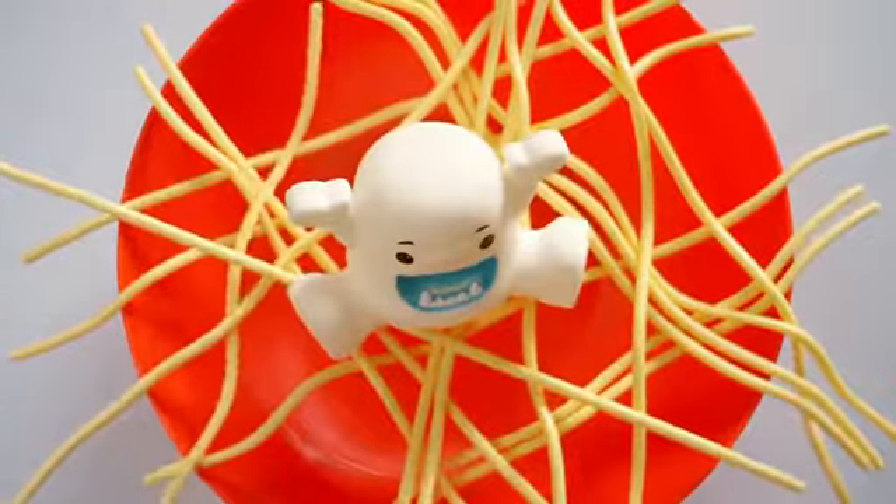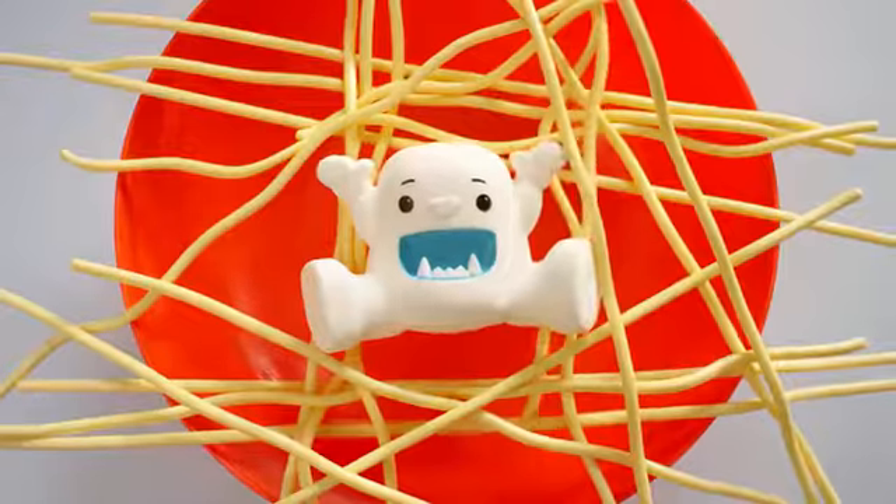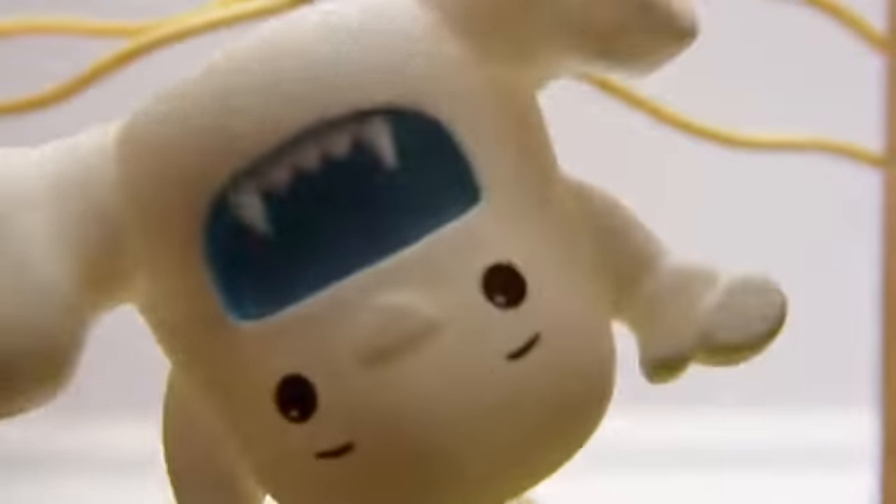With Yeti and My Spaghetti, you've got to use your noodle. If you're not in control, the Yeti will fall into the bowl! Yeti and My Spaghetti, it's a blast! Yeti and My Spaghetti, don't hold it fast! This is Yeti and My Spaghetti!